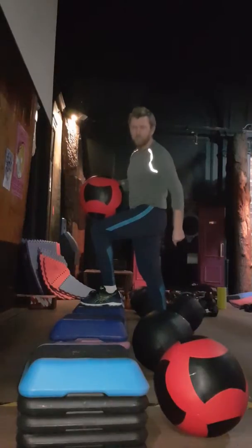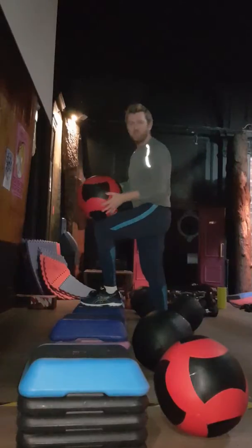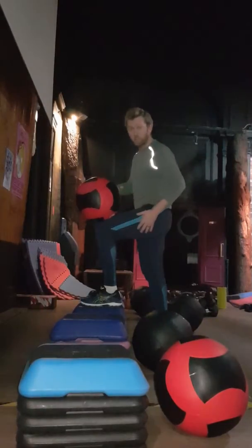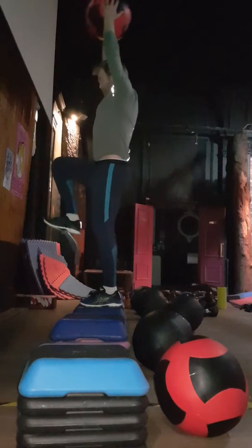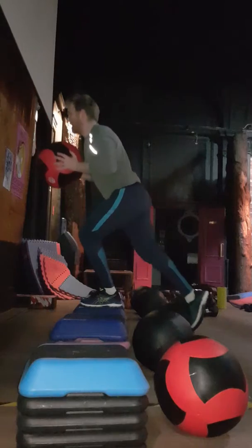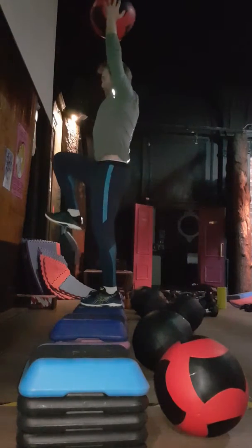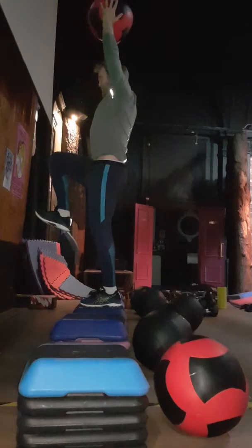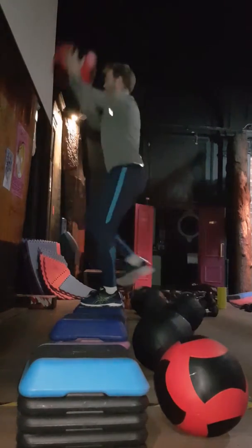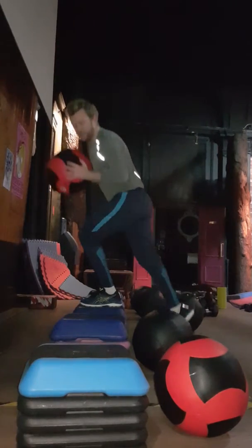Dropping down fast puts pressure through your Achilles, and there's no work being done by the leg if you just fall because of gravity. You need to slow it down to force the muscle to work. So from the top, come down slowly into a lunge, then go back up. You can drive up quite fast if you want, but don't come down fast.